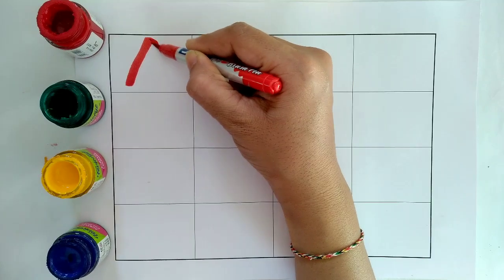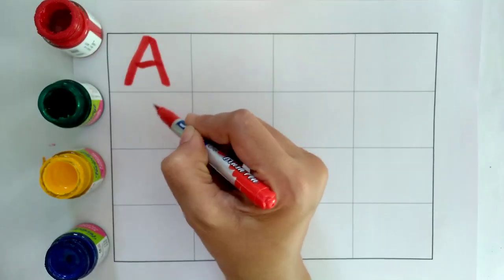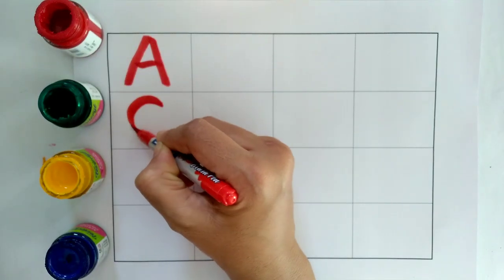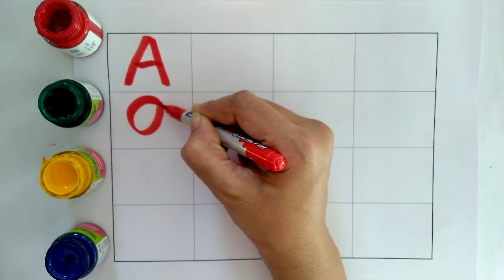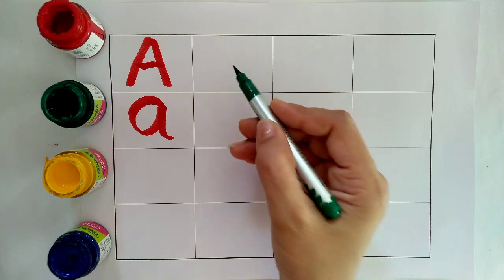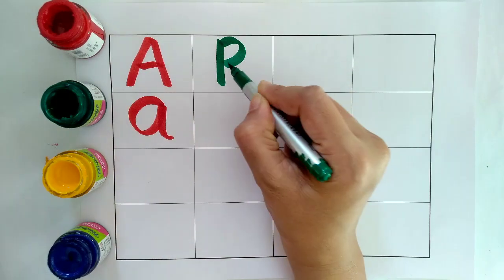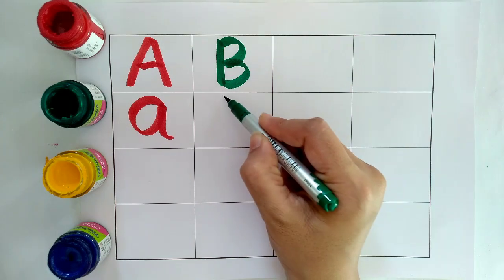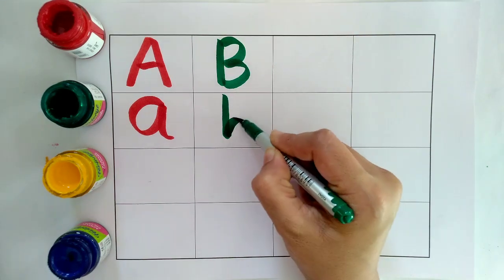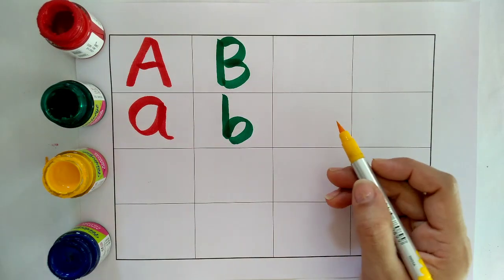A, A for Apple. A, A for Ant. Green Colour. B, B for Ball. B, B for Bat. Yellow Colour.